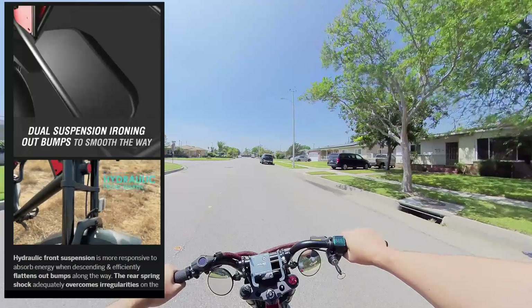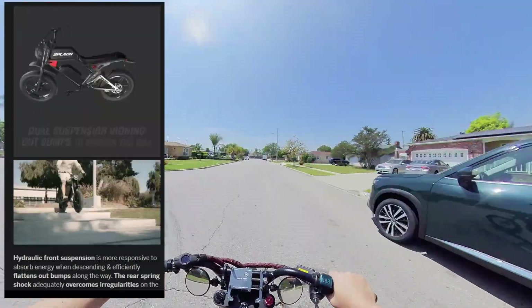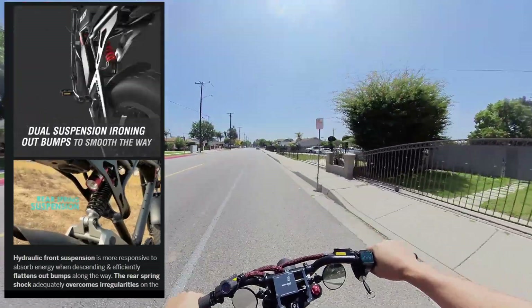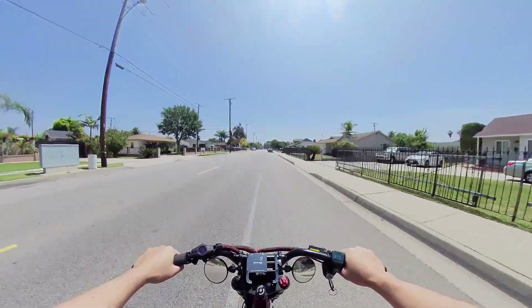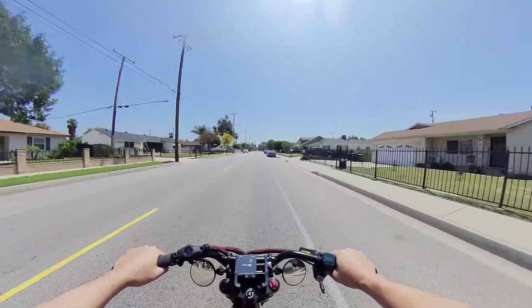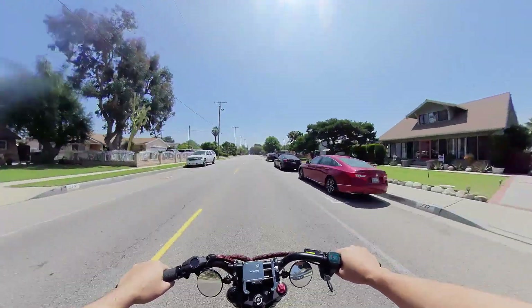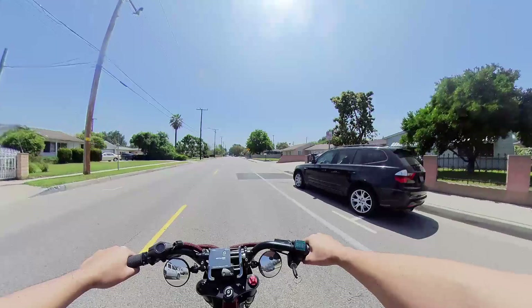I haven't had good experiences with Indiegogo before — Monday Motorbomb, for instance. Anyhow, I really like the body frame of this Splac Cross. It has features like speakers to sound like a motorcycle, which I don't really care about.